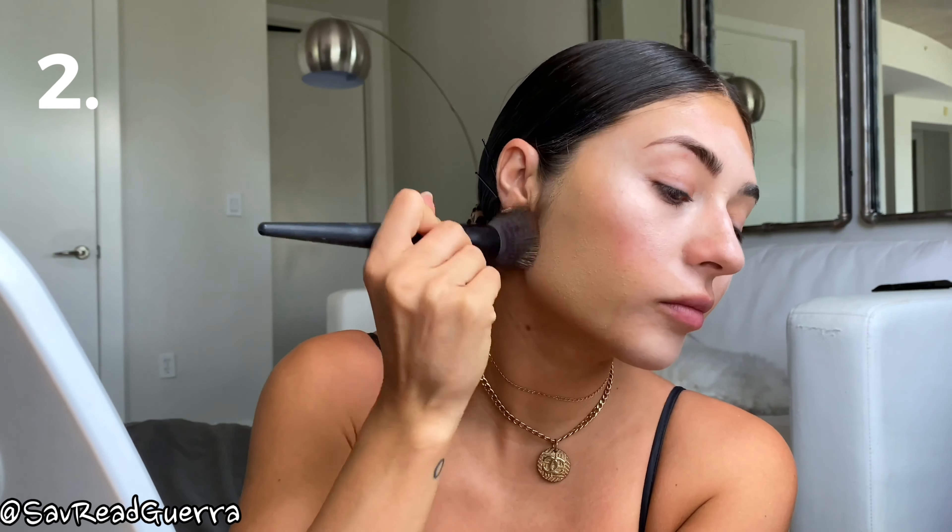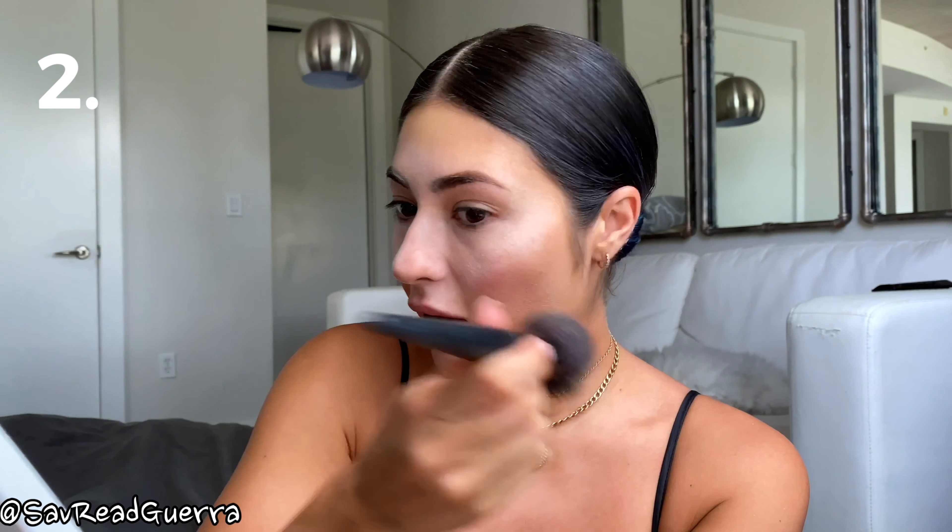I'm taking this little flat brush and applying the CC cream to all the areas where I did not put the concealer - so on my cheeks, up on my forehead, sides of my nose, and on my eyes. Now I'm going to make sure there is no extra product on the brush and I'm just going to blend everything out, going over my whole face to make sure the color is all blended.